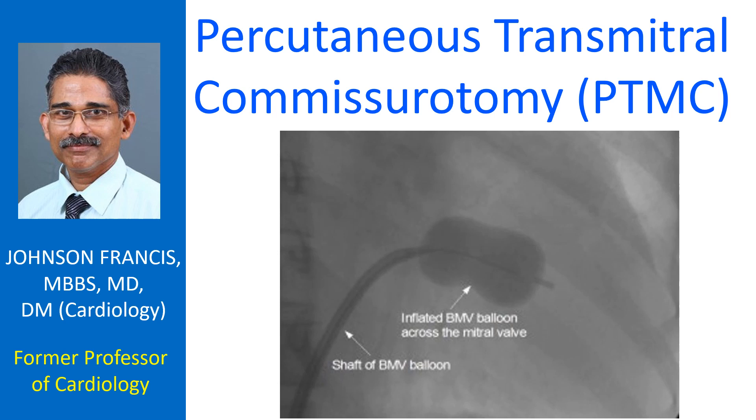There are several variations in the technique of percutaneous transmitral commissurotomy. This is one method which used to be followed at Gernwin Medical College. PTMC is also known as balloon mitral valvotomy. Percutaneous transmitral commissurotomy is a catheter-based method for dilating the stenosed valve in mitral stenosis.